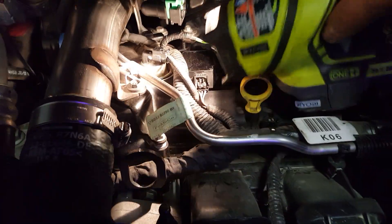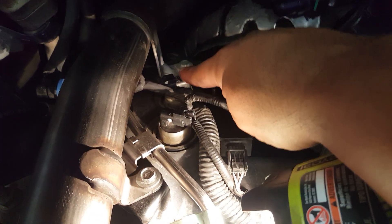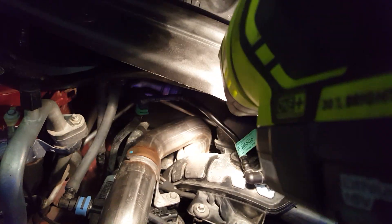Then you're going to want to undo this hose clamp right here and this attachment right here, this bolt, and then there's another bolt right here — undo that one. Then you're going to go under the truck, get to the back, and see where the hose clamp is for that one. Undo that hose clamp and then this one comes right out.